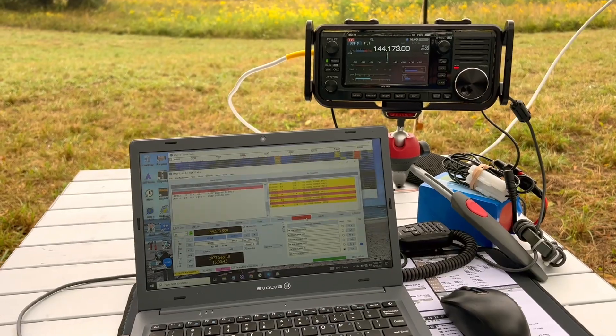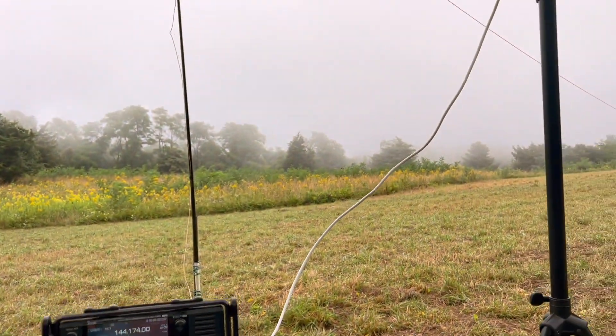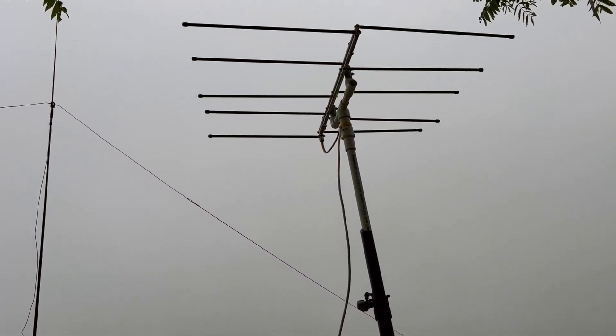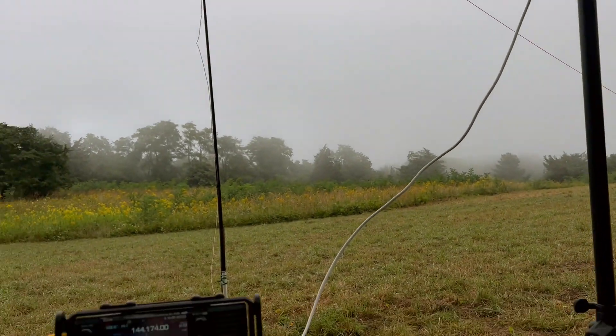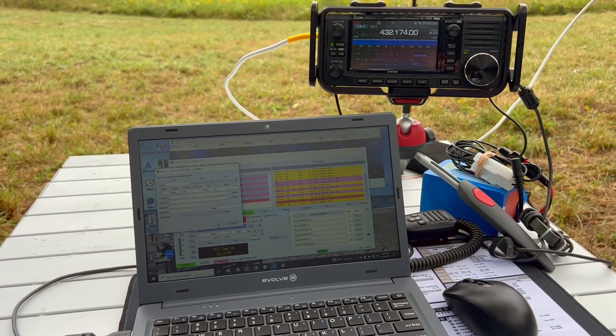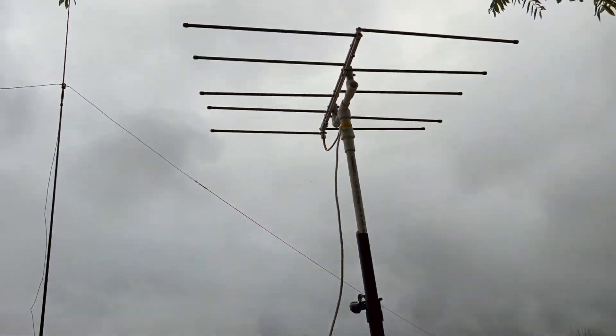Okay, so we're doing 2 meter FT8 right now — got the first one in the log. And we switched the coax, so we're now using the ELK dual-band log periodic. All right, we switched to 70 centimeters — got one in the log there as well. Still using the ELK for that.